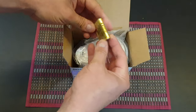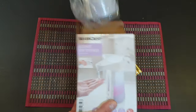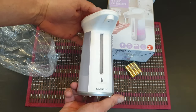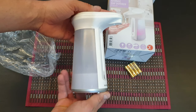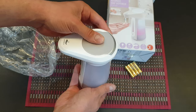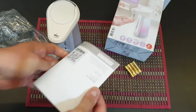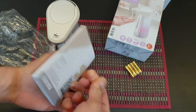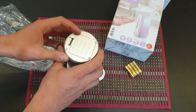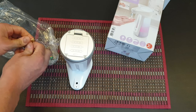Inside we have the 3A batteries and the automatic soap dispenser itself. We also have the manual — if you want to read it, that's your choice. With me, you're going to find out how it works. Here we can install the four batteries that are included inside.